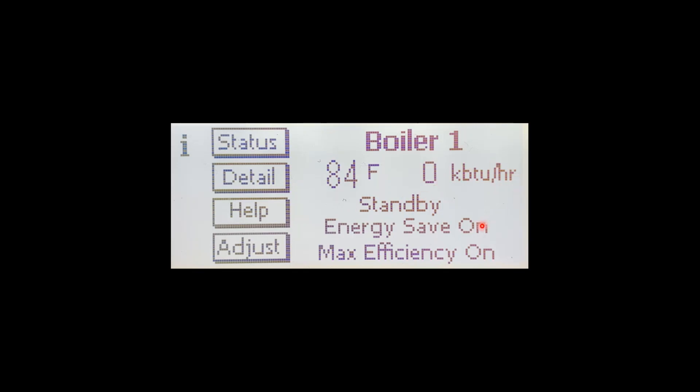Energy save on is going to tell you that we're using an outdoor reset and the sensor is active. Max efficiency — this will come and go based upon water temperatures; it will only be there if return water temperatures are below 130 degrees.